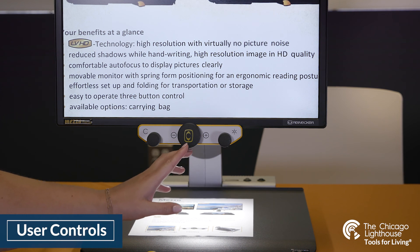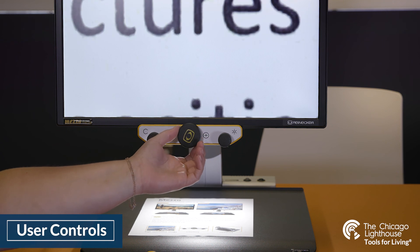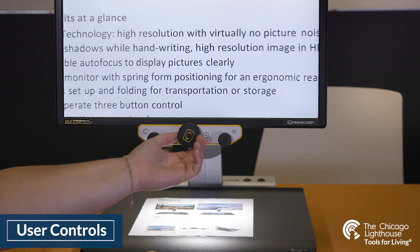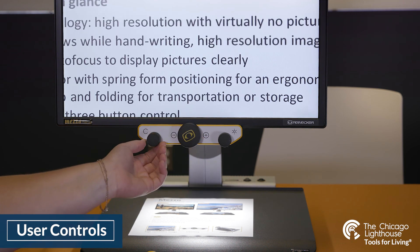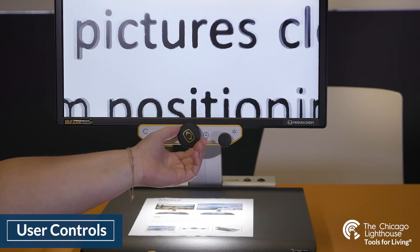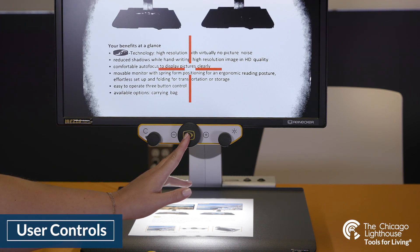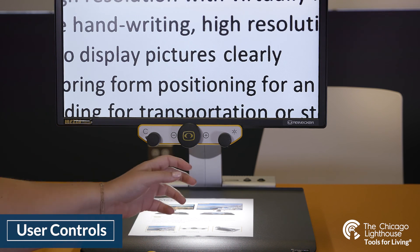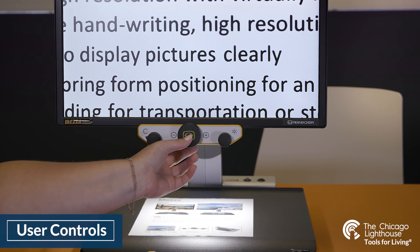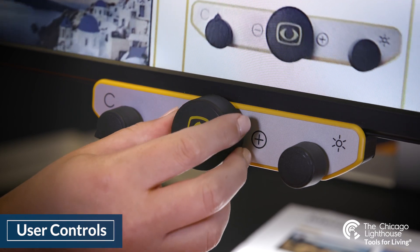The center dial controls our magnification and overview mode. By turning the dial clockwise we can zoom in to a very high level — this device can go anywhere from about one to over a hundred times zoom. When we are zoomed in, we can also use a secondary function by pushing inward and holding, which takes us into overview mode, zooming us out so we can see where we are located on the page. When we release, it will return to our original zoom level.